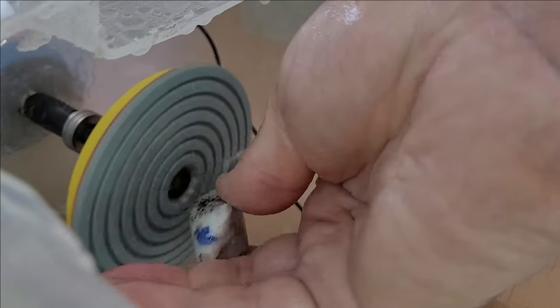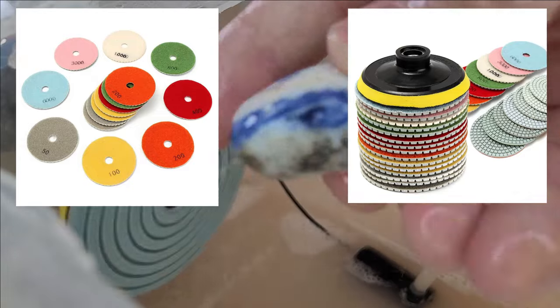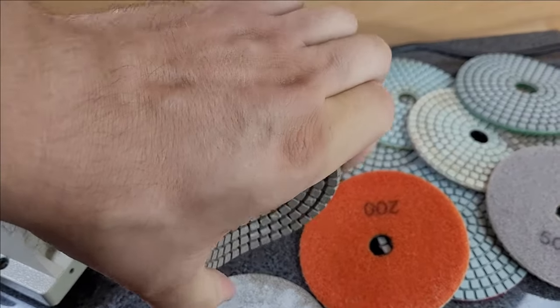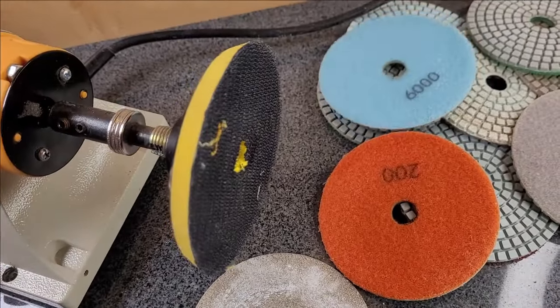You can either dry grind the minerals using grinding pads, which cost around €22, or wet grind as we do. The tools we'll use include a grinding and polishing machine, a diamond grinding wheel and various grinding pads. The total cost is just over €100.